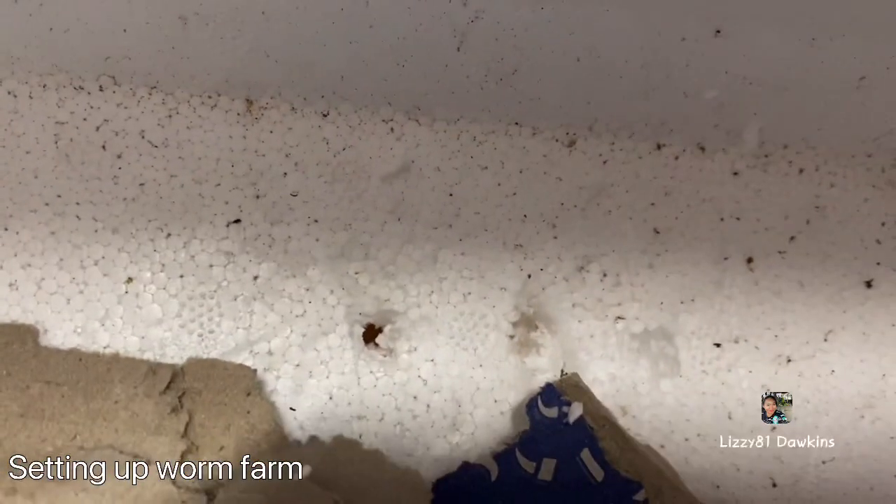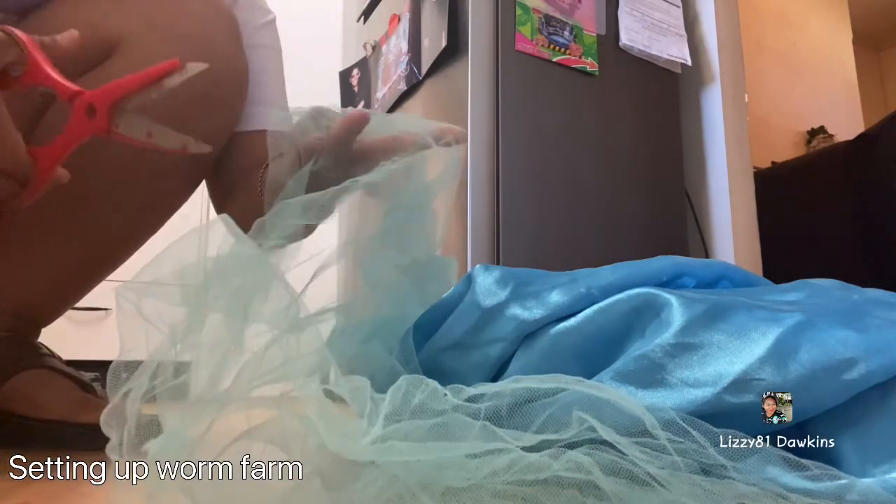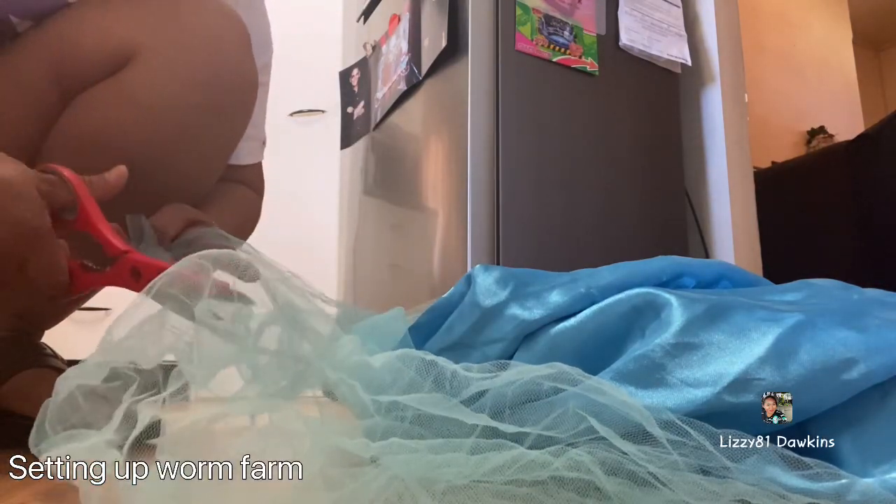First of all, I'm going to put a nut on it so that the worm won't escape. I'm going to cut this one and put a nut on, so it's secured.